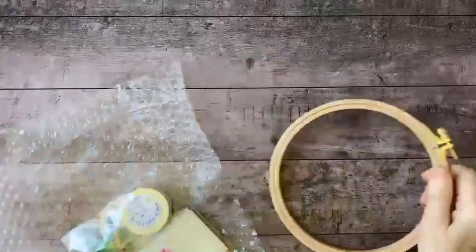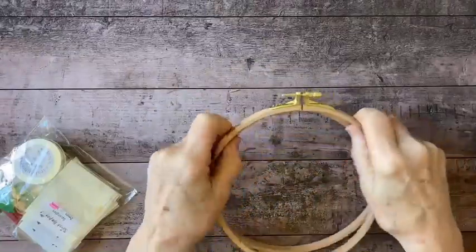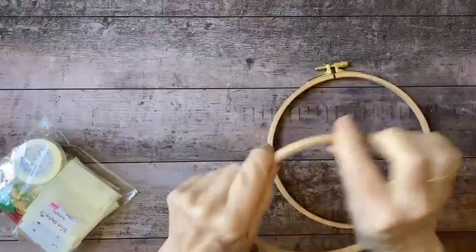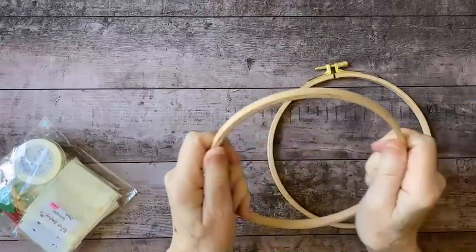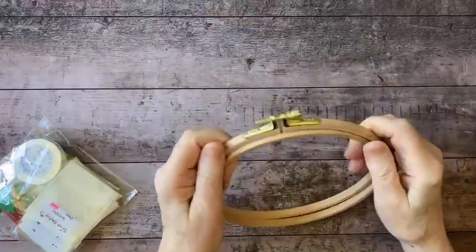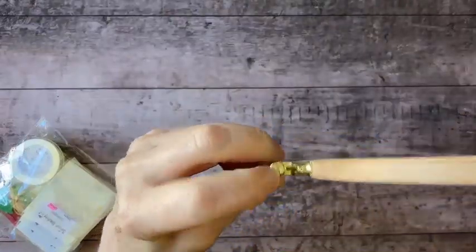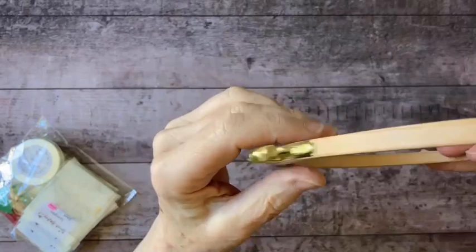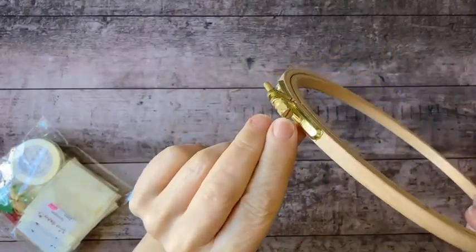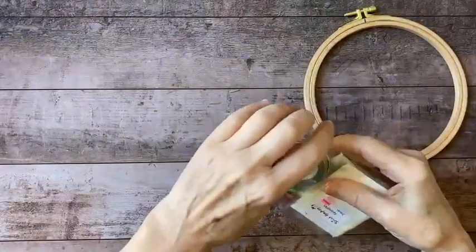Here's a beautiful beechwood hoop with a screw to adjust the outer ring. I'll wrap this with some bias seam binding to keep it smooth against my linen. What's nice about this one is that it has a slit for a screwdriver so you can get it really tight. You want to look for that when you get embroidery hoops — thumb tightening is usually not going to be enough. Look how beautifully this is all packaged.